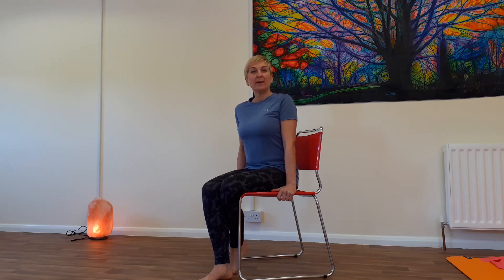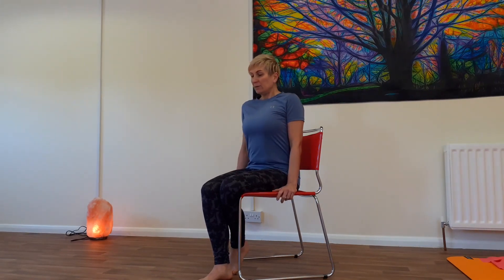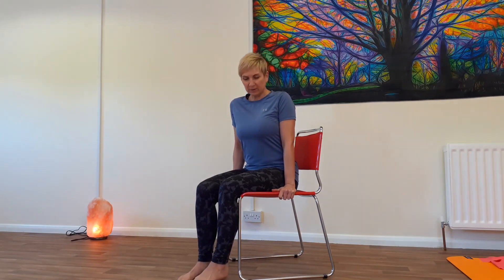Hi everyone, today we're going to do a bit of strength work. You're going to need a sturdy chair, like a dining room chair, quite an upright chair. That's all you need really, and a bit of space. Barefoot if you can — if you're at home it's nicer to work out barefoot because you get that connection with the ground.